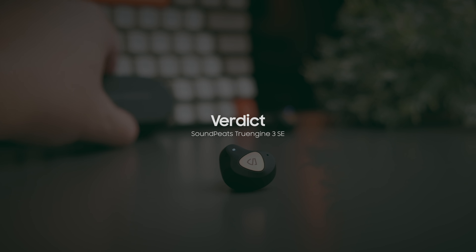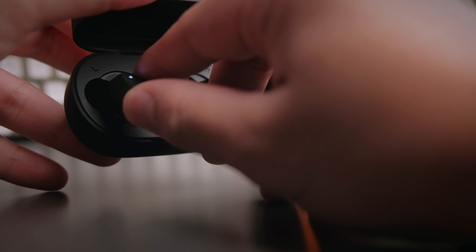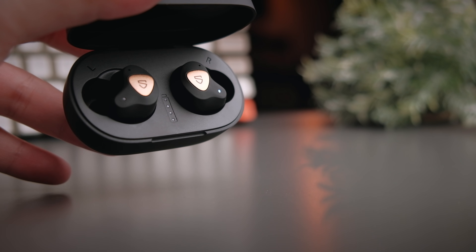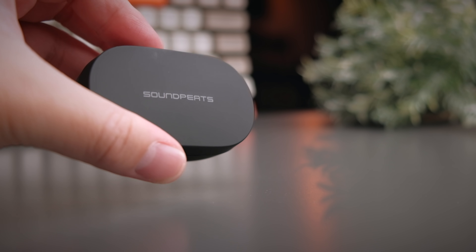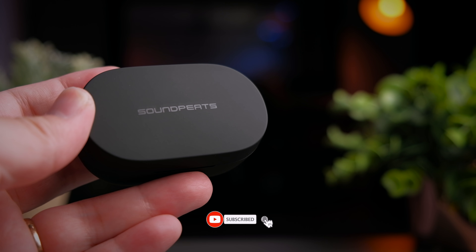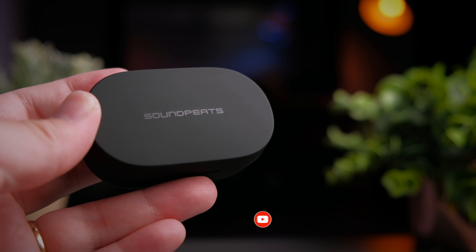Overall, I am really happy with this iteration of the True Engine 3 SE and I love how they've updated the sound profile, making it an even better earbud. If you're holding off buying the original SE, it's probably time now to get the new True Engine 3 SE. If you found this video helpful, smash that thumbs up button, share it everywhere, and if you haven't subscribed yet do consider subscribing — I'll see you in the next video.